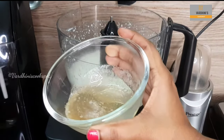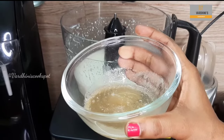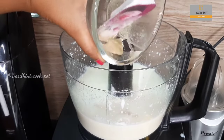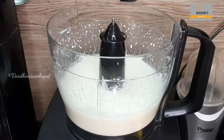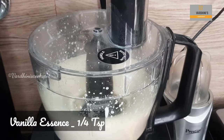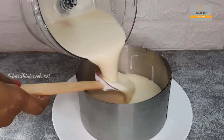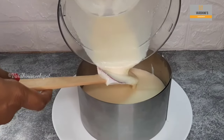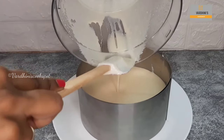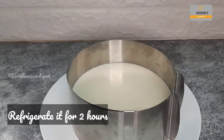Now add in the melted gelatin and blend it — this gelatin is the setting agent for the cheesecake. Add a quarter teaspoon of vanilla essence, blend it slightly, and the cheesecake mix is ready. Take the biscuit base out of the refrigerator and gently pour in the cheesecake mix as the second layer. Place this into the refrigerator for 2 hours.